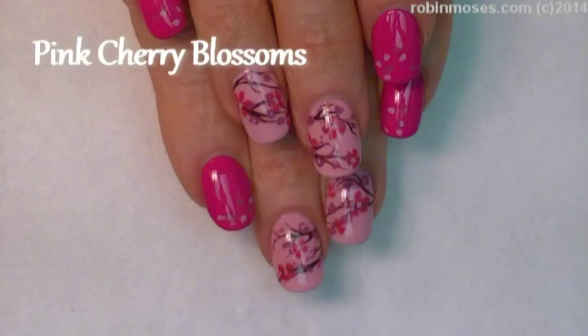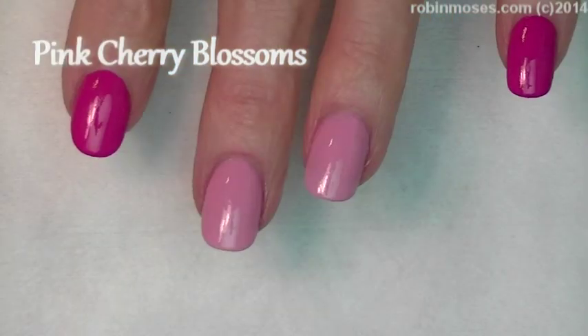Hi, this is Robin Moses, and I'm here with Guru, and we are starting this tutorial in a bunch of beautiful pinks.